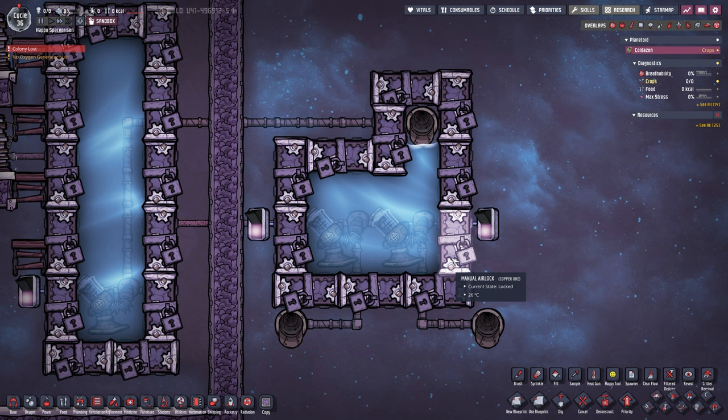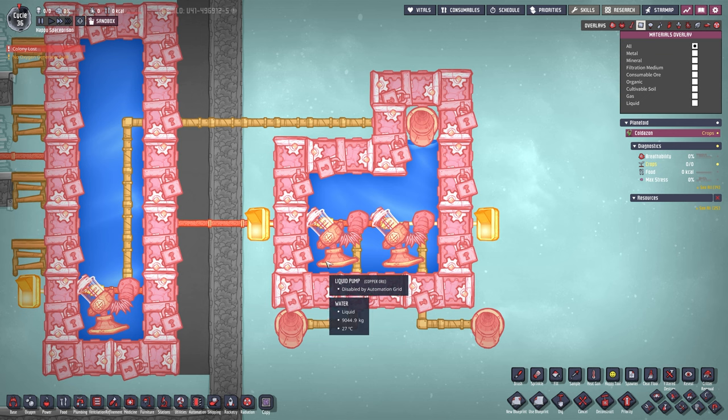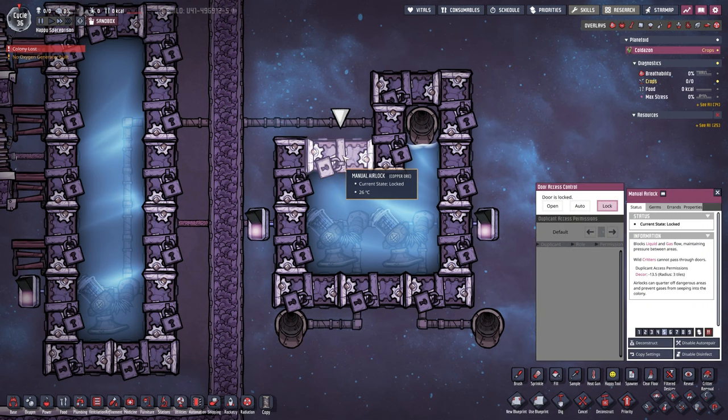We have manual airlocks all around here, currently built out of copper ore — though what they're built out of really doesn't matter. What is important is what is inside. We need one piece of gas all the way to the top and the rest needs to be filled up with liquid. That can be done by filling it up and opening this particular airlock, letting gas escape, and filling up all the way until liquid reaches this area.